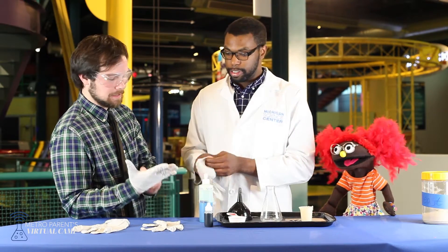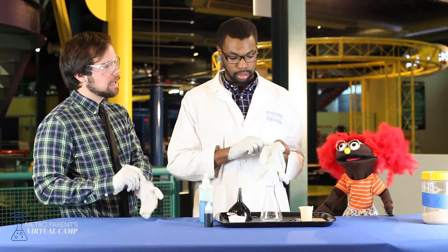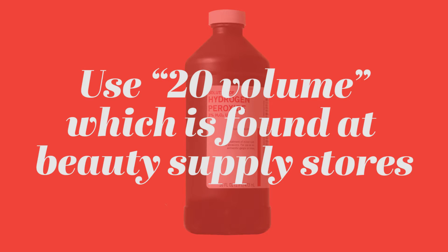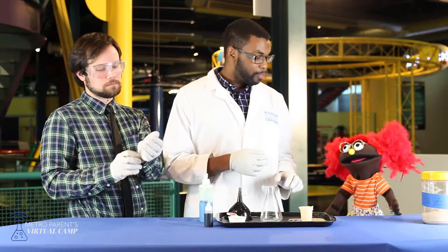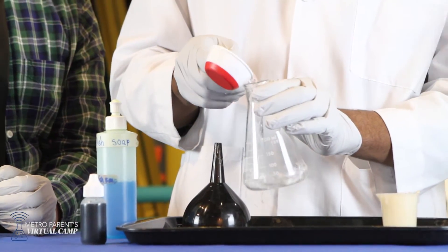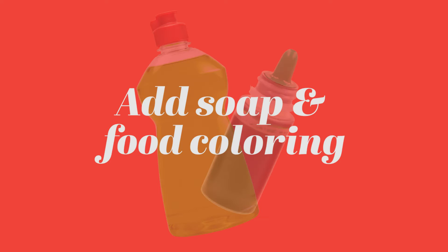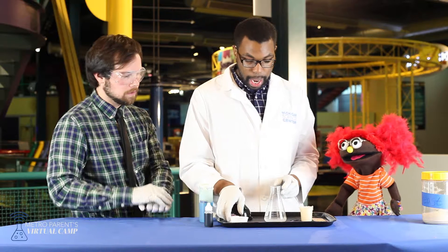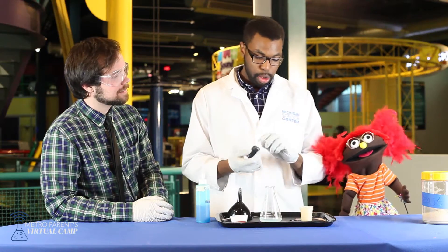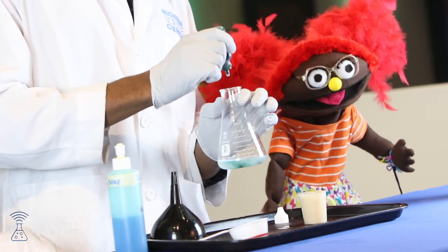So we're going to go ahead and put on our gloves. Now Izzy, these gloves are a little bit too big, so you might have to sit this one out. That's okay. So we've got our safety gloves on. What we're going to do first is take our hydrogen peroxide and add it to our flask. There we go. Now we're going to add one big squirt of soap and three drops of food coloring. And if you could help, you guys can count it out. And one, two, three.